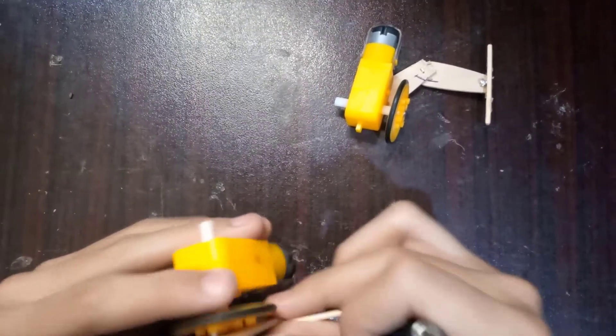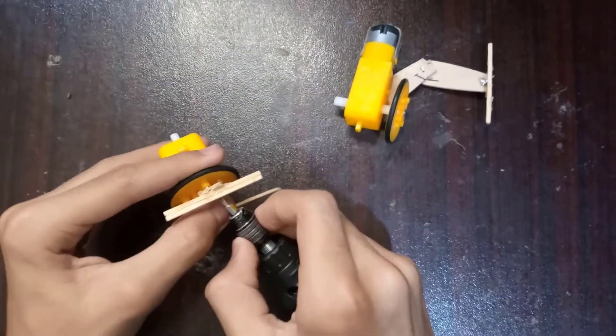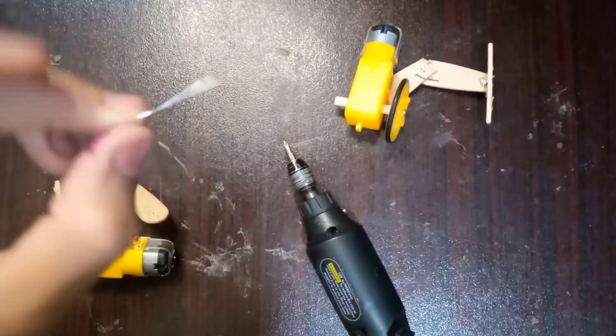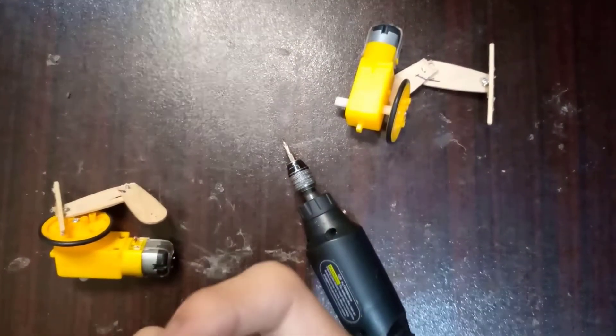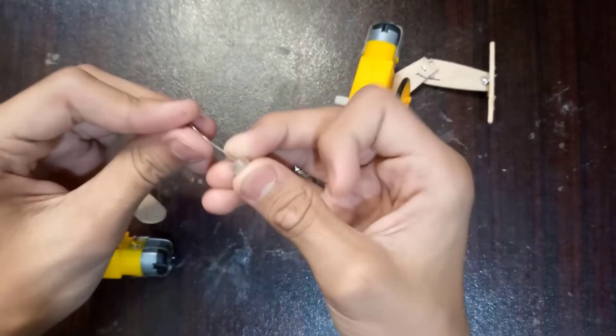I'm just attaching this leg onto the motor wheel. Sorry guys, I forgot where I put my screwdriver, so I'll be using my drill instead. I'm putting this piece of paper clip onto my motor so it will hold the leg in place.